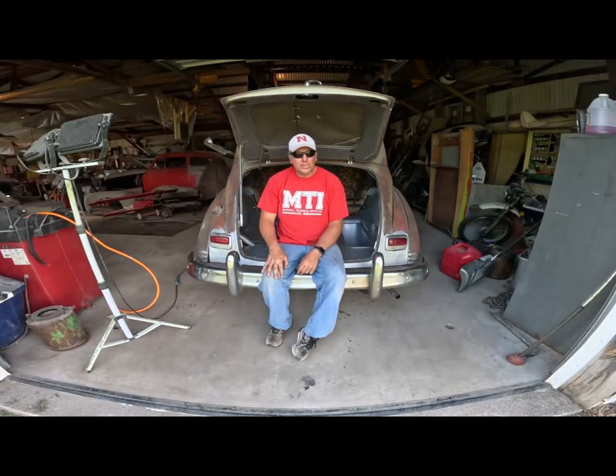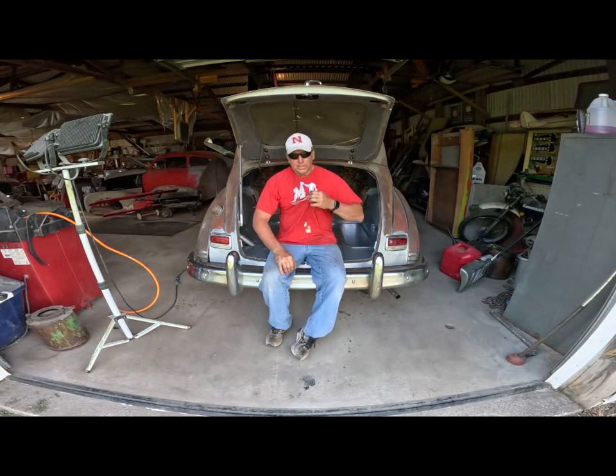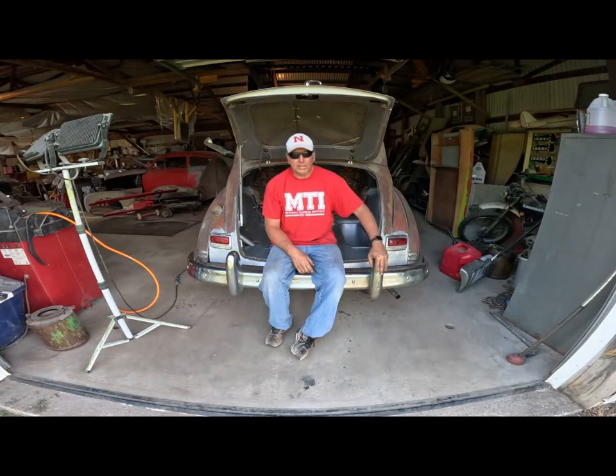Today is Tuesday, May 30th, 2023. Spoonbill 34, back at the 46 Hudson. Did get some progress done. I pretty much got the trunk done with all the welding and repair work that I had to do.